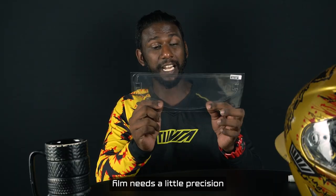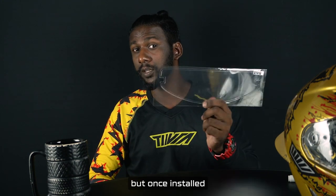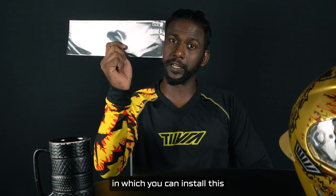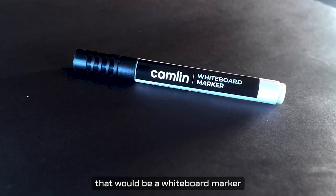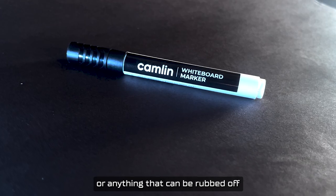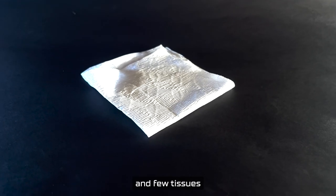The anti-fog film needs a little precision and patience to be installed, but once installed you'll know it's worth your time. So there are a few steps in which you can install this. Before that you would need a few things: a whiteboard marker or anything that can be rubbed off the surface of the visor, paper tape, and a few tissues.